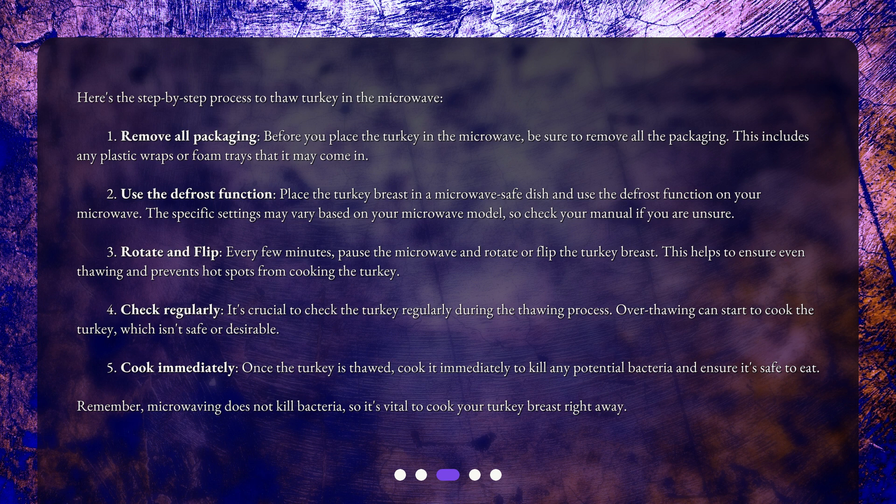Step 4: Check regularly. It's crucial to check the turkey regularly during the thawing process. Over-thawing can start to cook the turkey, which isn't safe or desirable. Step 5: Cook immediately. Once the turkey is thawed, cook it immediately to kill any potential bacteria and ensure it's safe to eat. Remember, microwaving does not kill bacteria, so it's vital to cook your turkey breast right away.